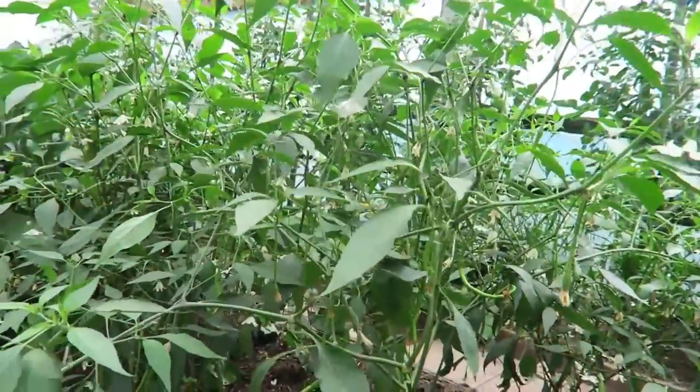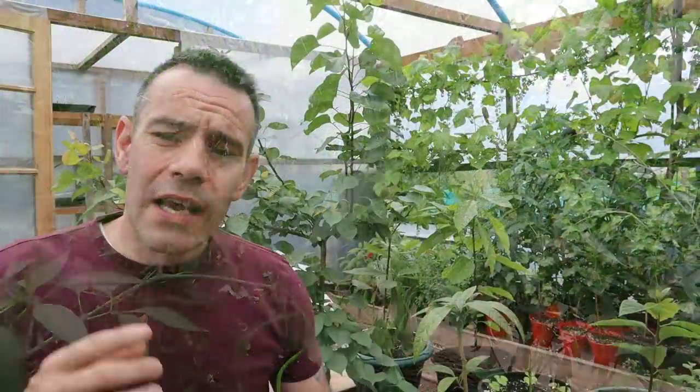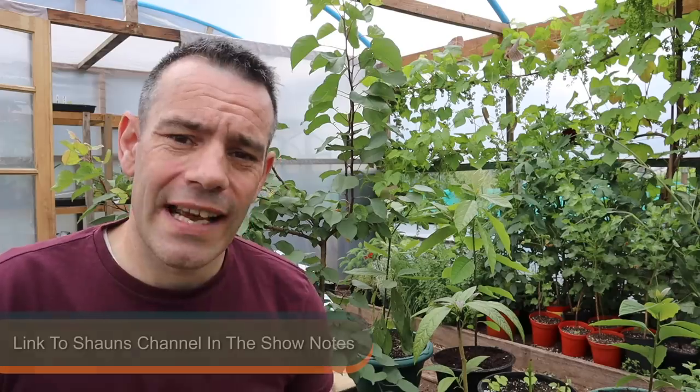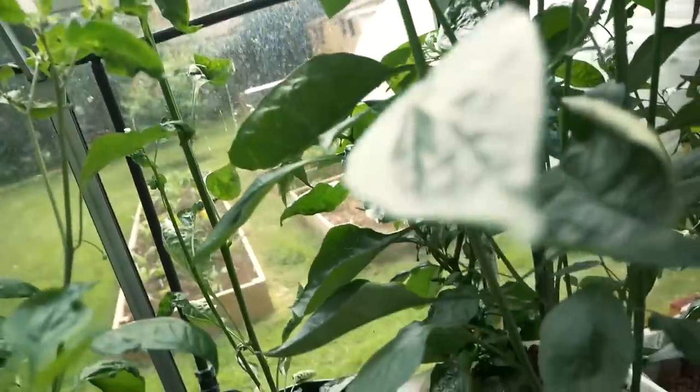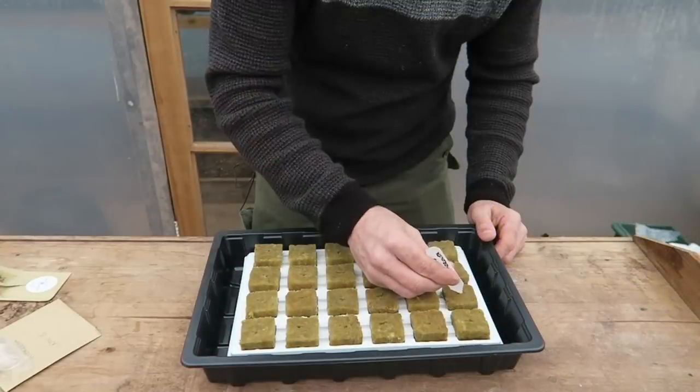I've grown chillies for years and always had good results but I've never been challenged before. To make it fair I sent Sean some of the seeds I was using so that we both had the exact same genetics. While Sean stormed ahead — he's now got plants over two feet tall — I was plagued with problems. I sowed seeds into wool blocks and put them on a heat mat, but I didn't know the heat mat was faulty. The edges were warm but the centre where the tray was sitting was stone cold. So they took me over six weeks to germinate and even then the seedlings were very weak and poor.